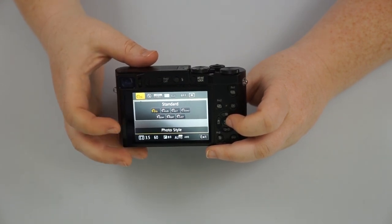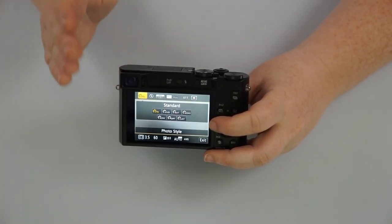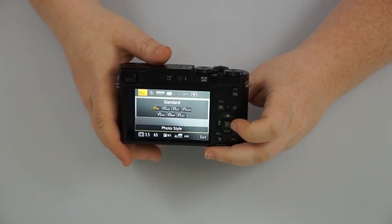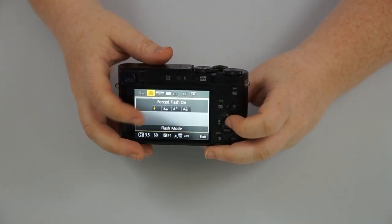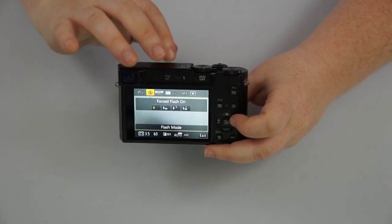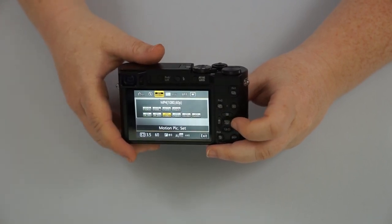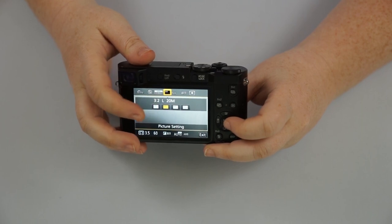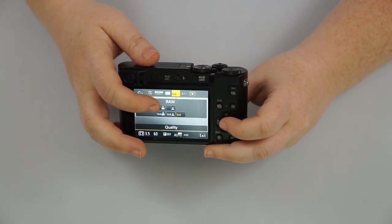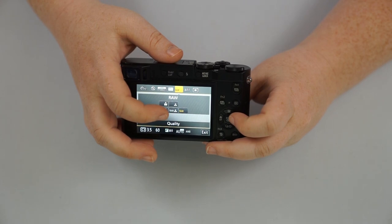If we hit the quick menu button, it allows you to change all these things on the top and bottom of the screen. The first one is for how it conveys color — standard is just how your eye sees, you have vivid color, natural color, and monochrome which is black and white. You have your flash settings — if you want forced flash or red eye. You have your video settings if you want to shoot in HD or 4K, your ratio size — three by two or four by three. You have whether you want to shoot in raw versus JPEG — JPEG compresses the picture versus just raw or raw and JPEG.